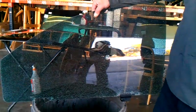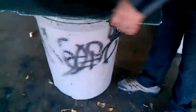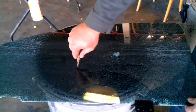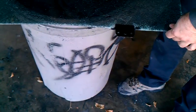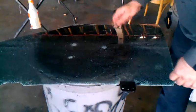Tap on it. Usually it breaks it right with the other one. That is unbelievable.